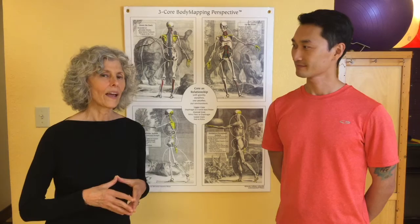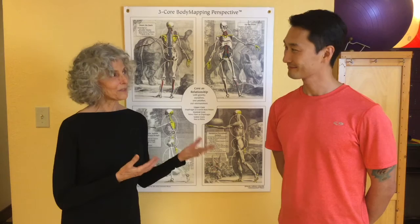Hi and welcome. My name is Wendy LeBlanc Arbuckle. I'm the Director of Education for the Pilates Center of Austin in Austin, Texas, and I'm here as an instructor for Pilates Union. I'm really delighted to be with you. I've invited Jae Hoon to be here with me — he's a professional dancer and also a Pilates teacher here at the Pilates Center of Austin.